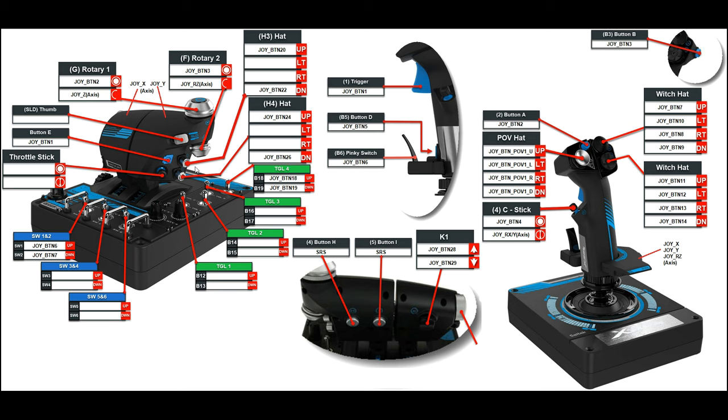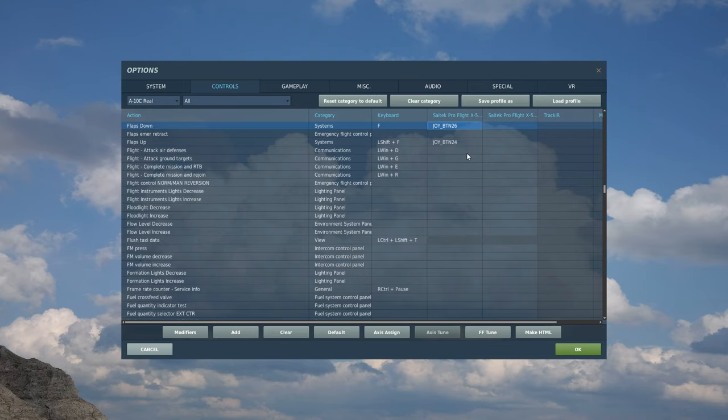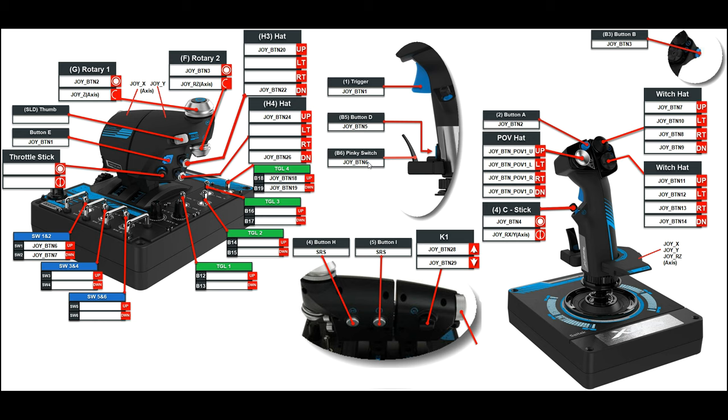Let's go into DCS World now. I'm going to set up the A-10C and push the down movement of this switch. You can see in the A-10C with 'All' selected, I get 'Flaps Down System F' and on the left side of the HOTAS I get joy_btn26. To show the right HOTAS, let's pick this trigger — officially B6 Pinky Switch — known in DCS as joy_btn6. Press that and we get 'Wheel Brake On/Off Toggle' on the right side of the HOTAS.